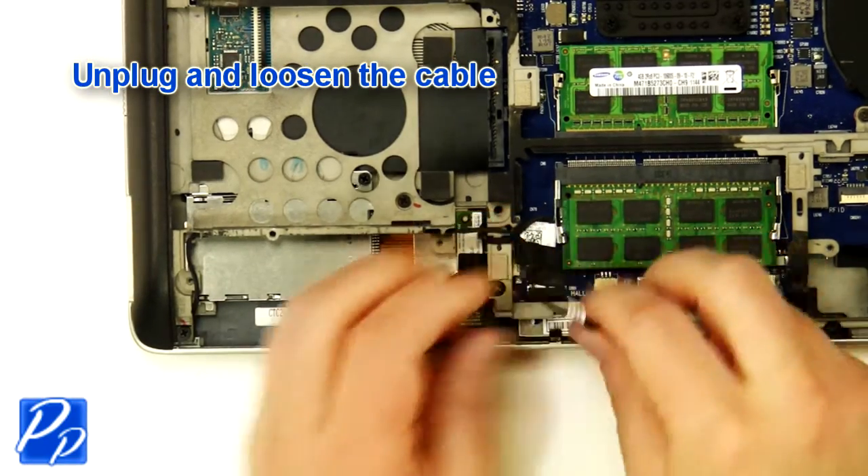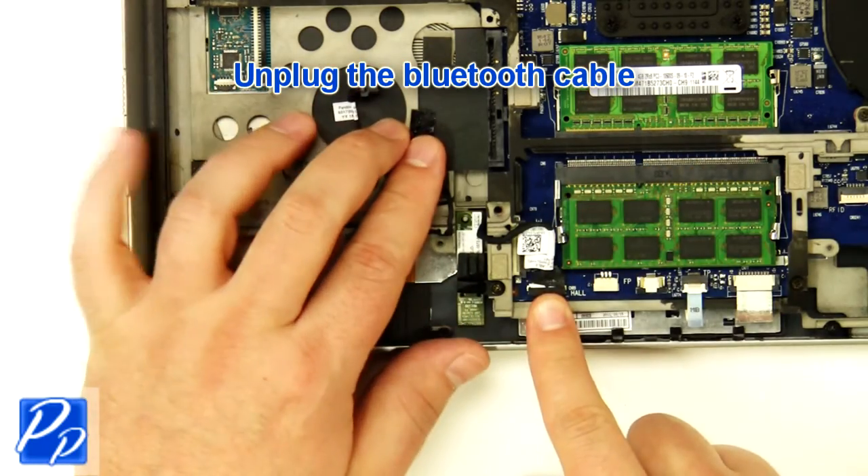Unplug and loosen the cable. Unplug the Bluetooth cable.